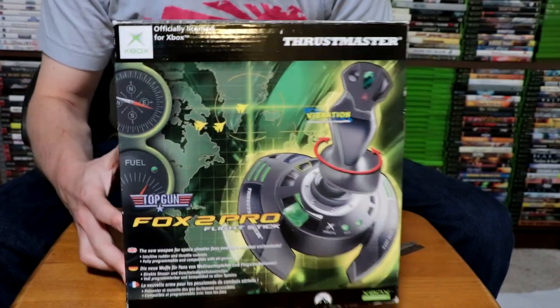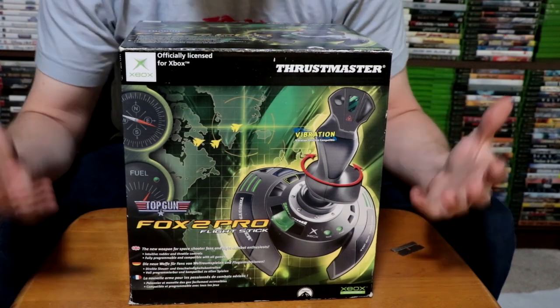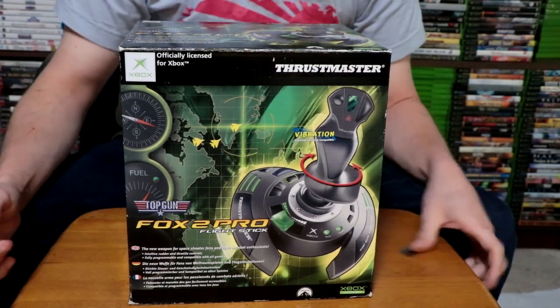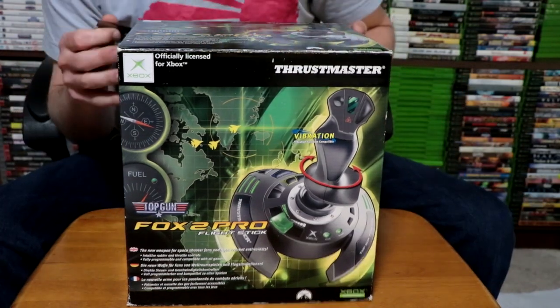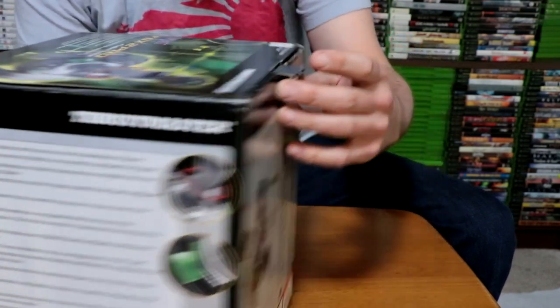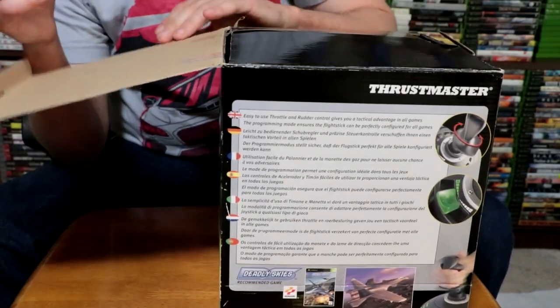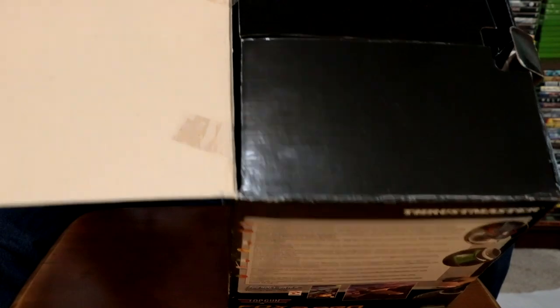Alright guys, so we're going to go ahead and unbox this. It's the best idea I could really come up with — this is a very odd shaped box and this is just how we're going to do it. So I've got a box cutter here. Supposedly this is still sealed, so there's no actual tape on the tab. Let's rip that open. Not looking good so far — we've got one tape sealed and one of them is already open.